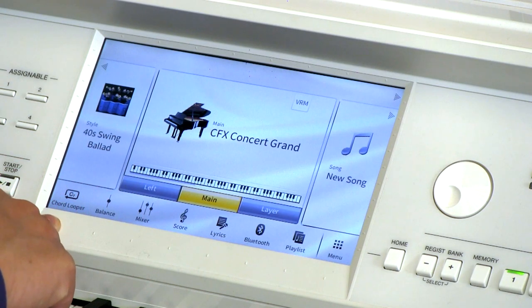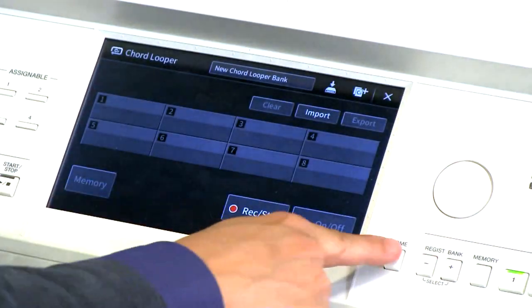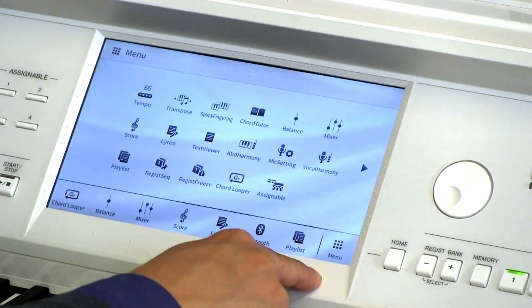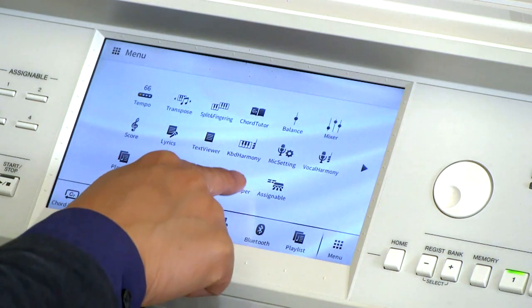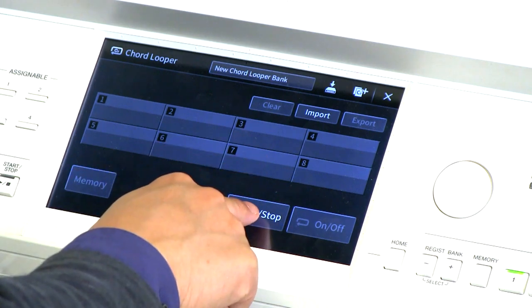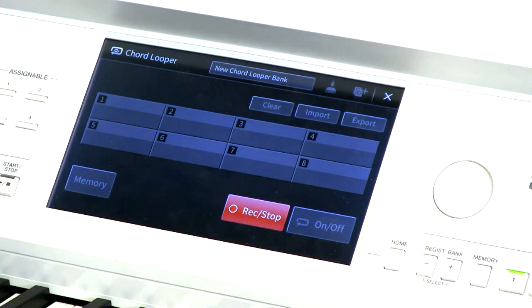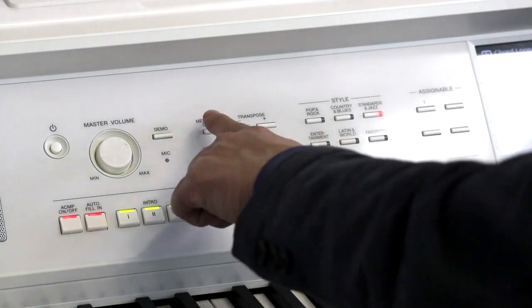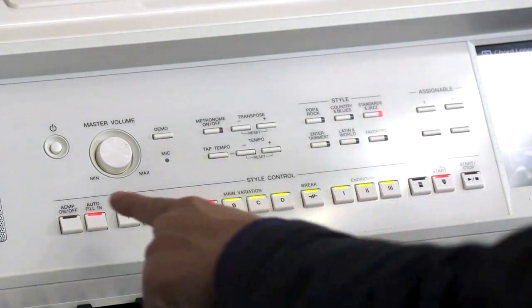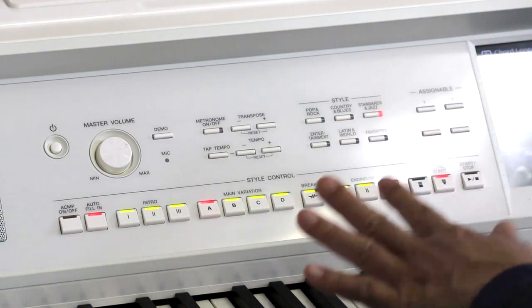The Chord Looper option you'll find usually as the first option on the bottom strip. If you don't see it there, click on the menu and you should be able to find Chord Loop there. The first thing we're going to do is hit record and stop to record a sequence. It might be helpful just to get the metronome started so you can hear your beat. You'll notice the start-stop button is flashing — that means it's waiting for you to start playing.